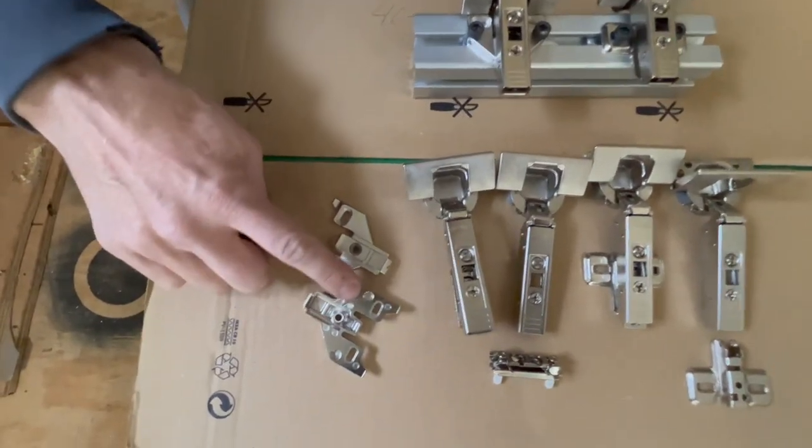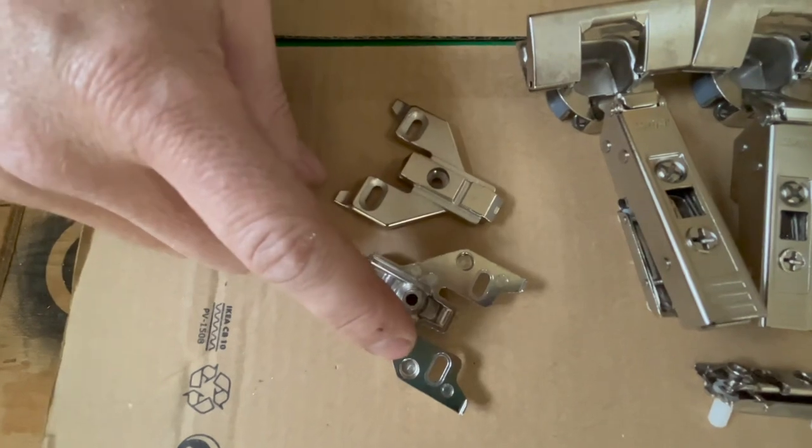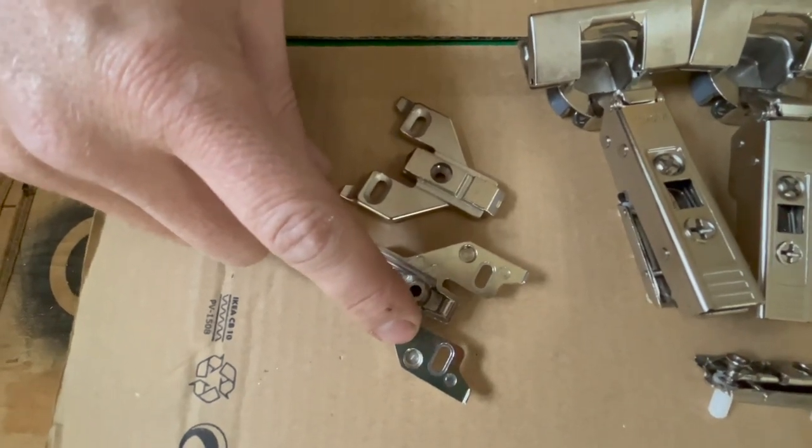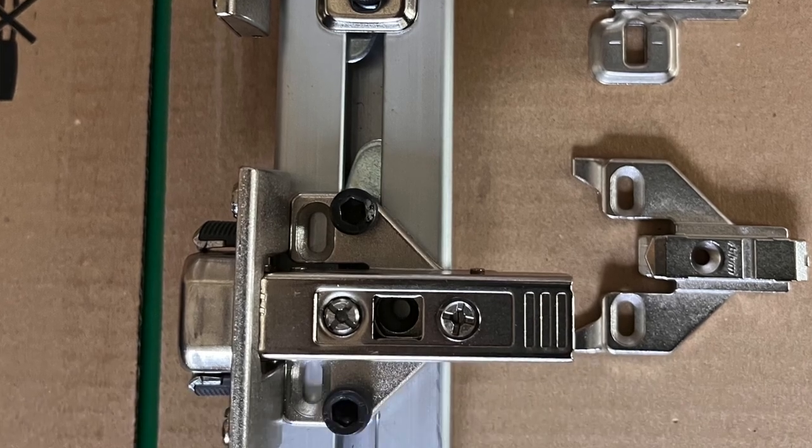The backers actually already have a sort of depression in the back, and that's exactly where we need to drill them out so that we can put a screw through in these two spots. I'll put Amazon affiliate links to the parts that we're using in the description box below.